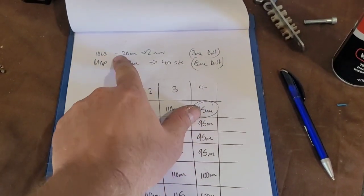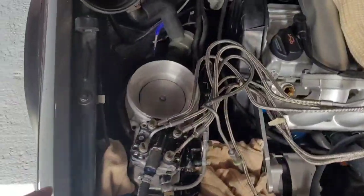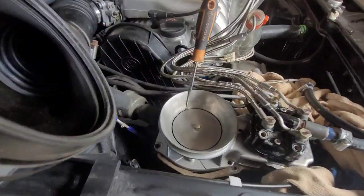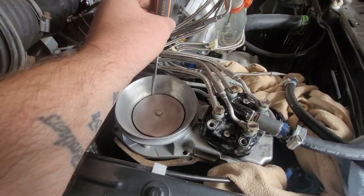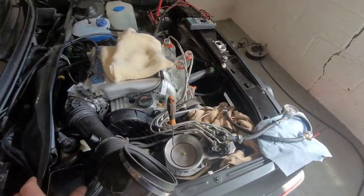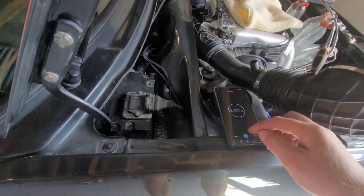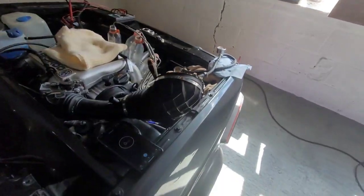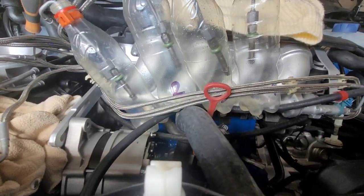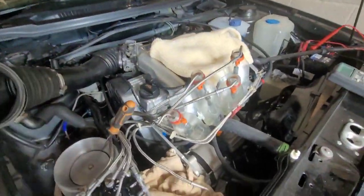Now we can run an idle test: the spec is 20 millilitres at two minutes with 3 millilitres difference. VW do have a special tool to lift the air flap up at a certain point for idle, but all we can do is mimic that with a screwdriver roughly where idle would be. Turn the ignition on, run it for two minutes, and see what we've got. We've got pressure, injectors are opening, and they're not kicking out loads of fuel — which is what you want at idle. Leave that for two minutes to see what fuel we've got.